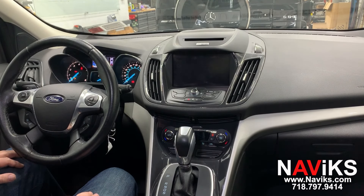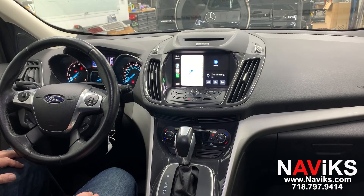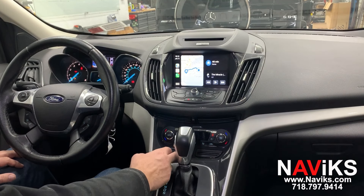CarPlay can be connected using the regular USB to Lightning cable or wirelessly. Android Auto works with the USB cable only at the moment.